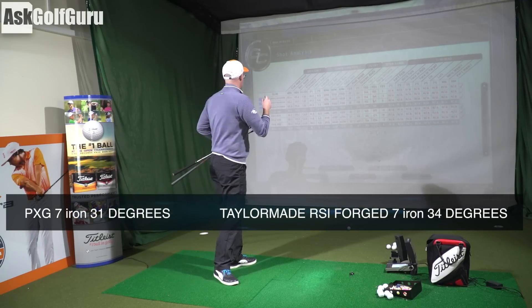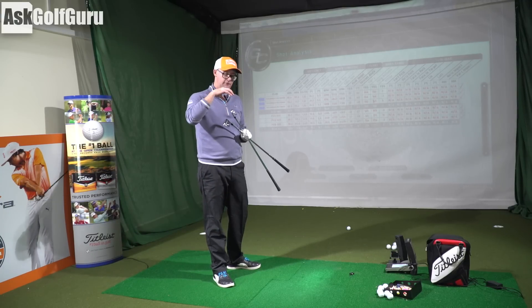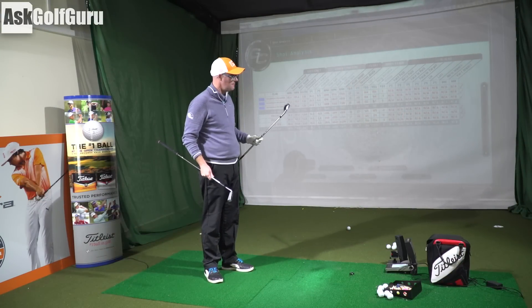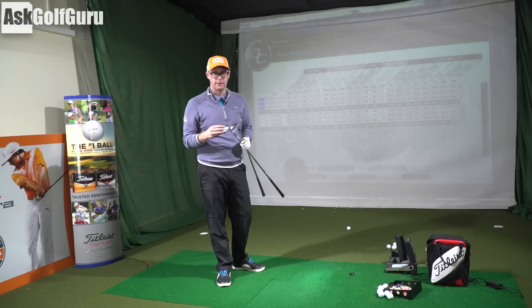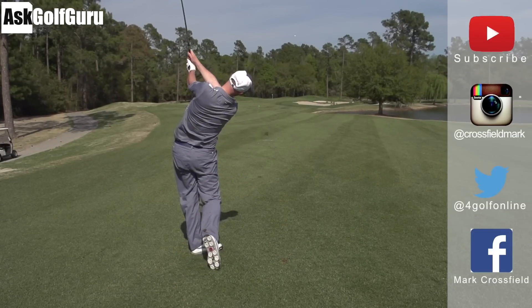I'm also getting considerably less spin on PXG, which I'd expect because the centre of gravity is a bit lower. There is a more bladed version of PXG which would probably deliver similar numbers - hopefully I can try it. For these two, people who want classic looks would go for the PSi forged. If you want a mixture of decent looks, great feel - the sound off the PXG irons is amazing, like nothing I've hit before - and a bit of extra distance, PXG ticks all the boxes. Post comments below, I'd love to hear what you think. Subscribe to my YouTube channel, find me on Instagram at CrossfieldMark, on Twitter at 4GolfOnline, and on Facebook at Mark Crossfield. Thanks for watching.